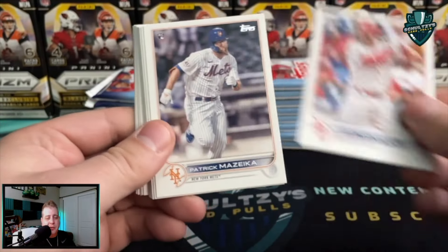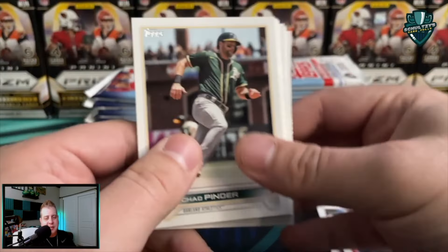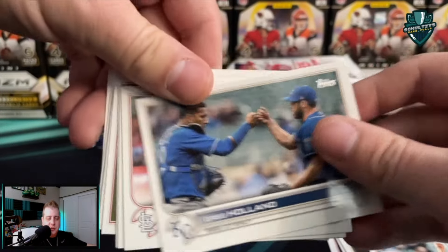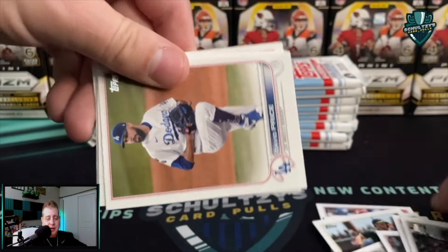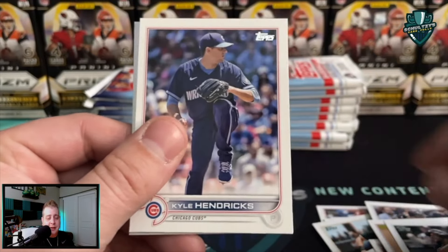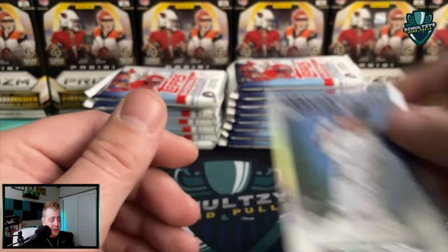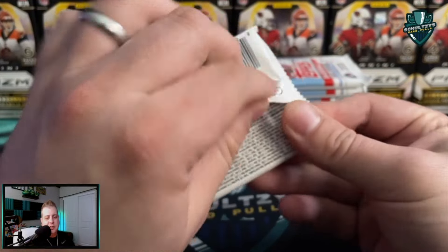You usually get chances at some sweet parallels and numbered cards out of here. Of course, like everyone does, I'll mention it — looking for that parallel Wander Franco. Wouldn't it just be crazy lucky if we could pull one of those out of this mega box? At $50 basically everywhere you can find them. And at $50 there we go — a six, four-stars insert, Christian Yelich. It's about half the cost of a hobby box.